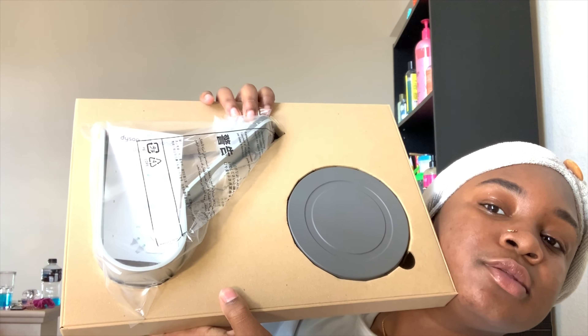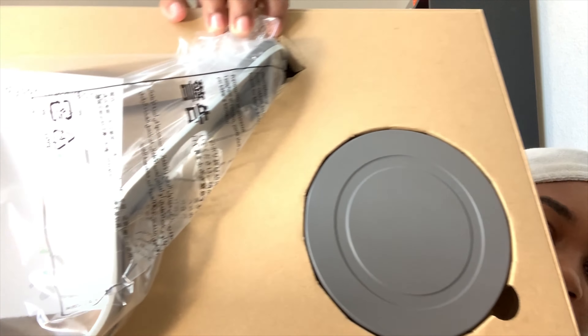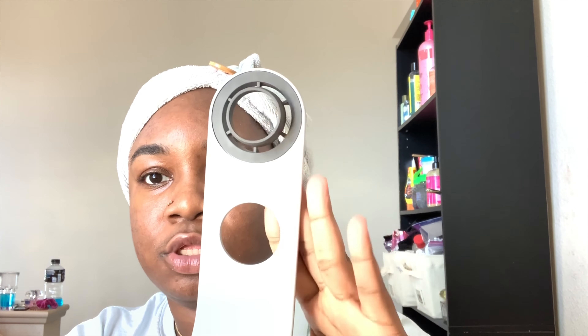This is how it looks. So this is going to be the stand. This is a little heavy - actually very heavy. So this is the stand right here. I think it goes this way. It has 'Dyson' right there, and it has something right here at the bottom, and also two holes right here at the top. It comes with instructions.